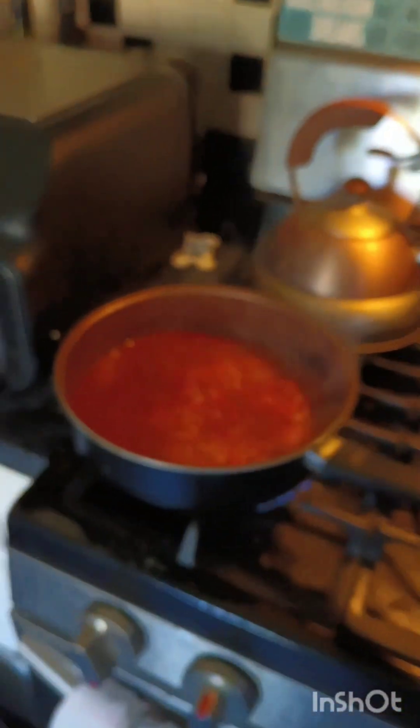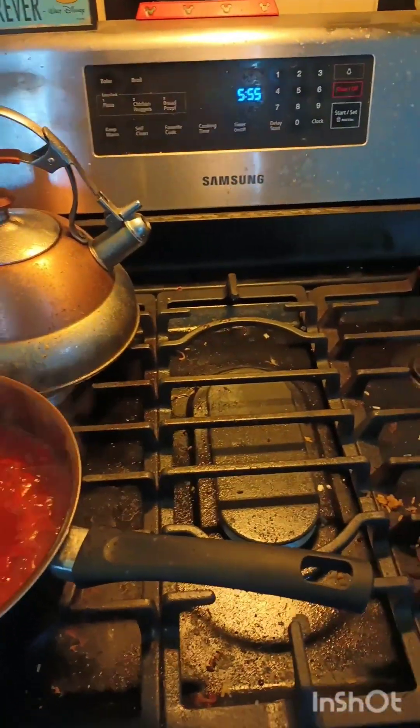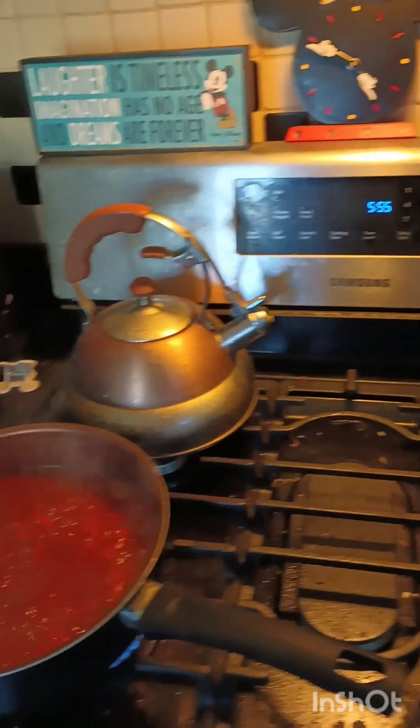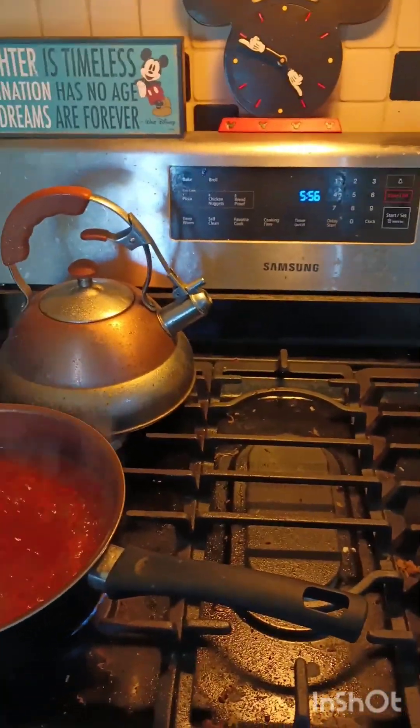Do not mind my messy counter. We just have to broil it with the cheese on top and it'll be ready to go. I started this dinner at about 5:20 and it's just now 5:25, so it's taken me about 35 minutes. I have been taking breaks to film and deal with my Spotify and read the recipe card and all of that.